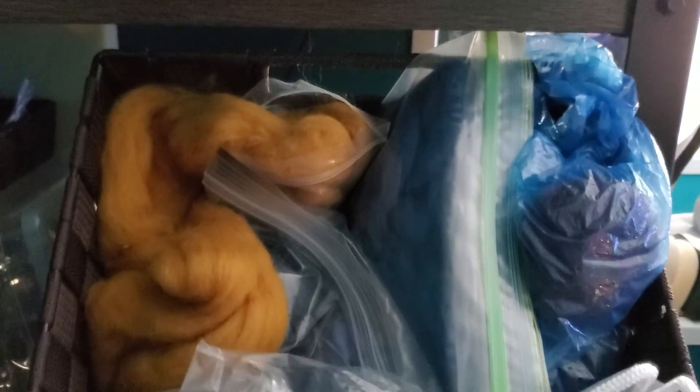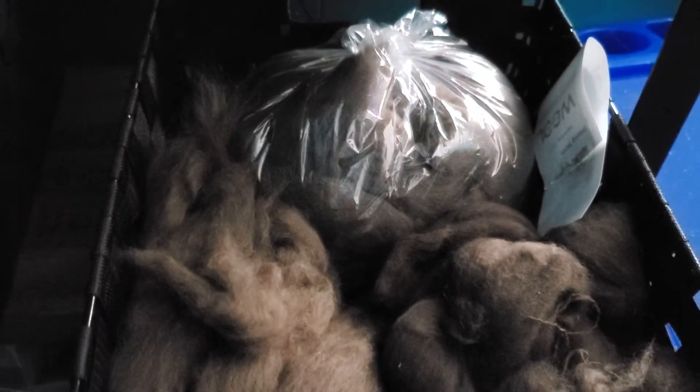In here I have larger amounts of hand-dyed. So for actual projects, I actually have two bins of that. Then down here I have all of my yak. I think I've got enough to keep going for a bit. Over here I have undyed rovings and natural wools.